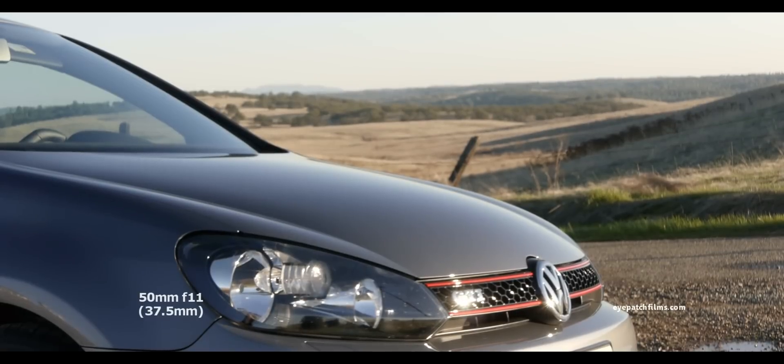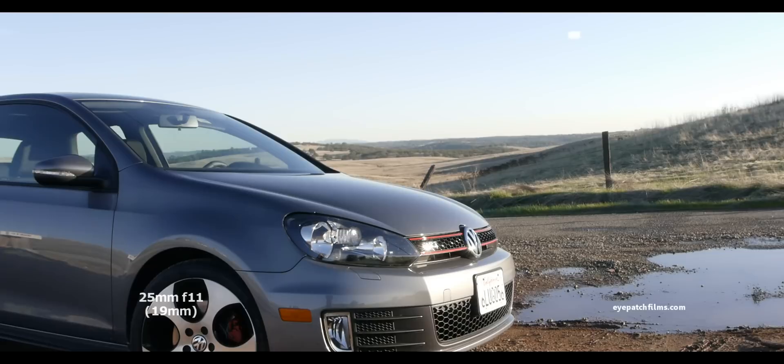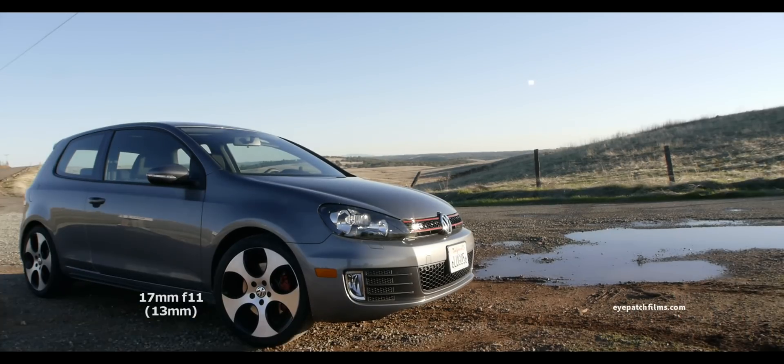In the next sample, the focus is set to 8 feet. From here you're going to see what it looks like at all the same focal lengths, but now at a different focus distance. Now we're focused on the car. The background is out of focus at 50mm. At 35mm, they both start to come into focus. At 25mm and beyond, it seems like everything is now in focus, and the edges aren't as blurry.